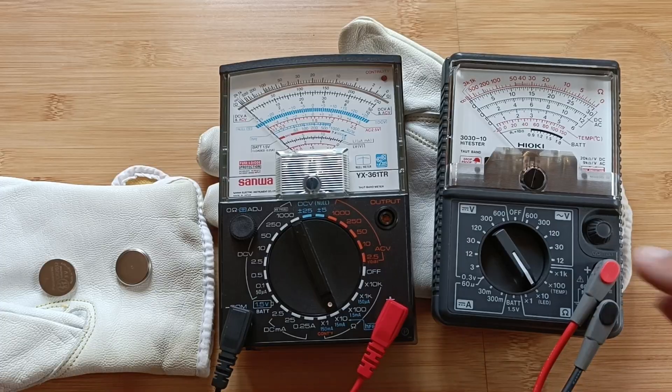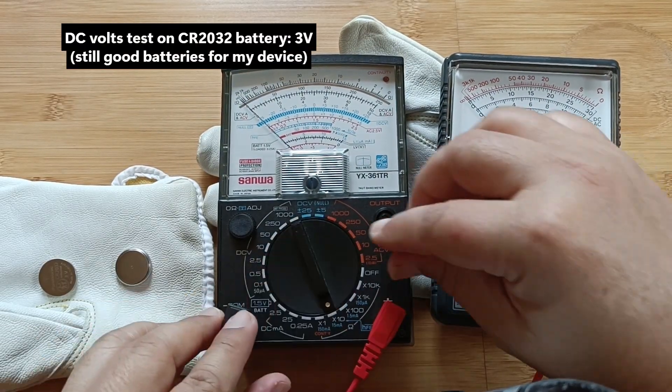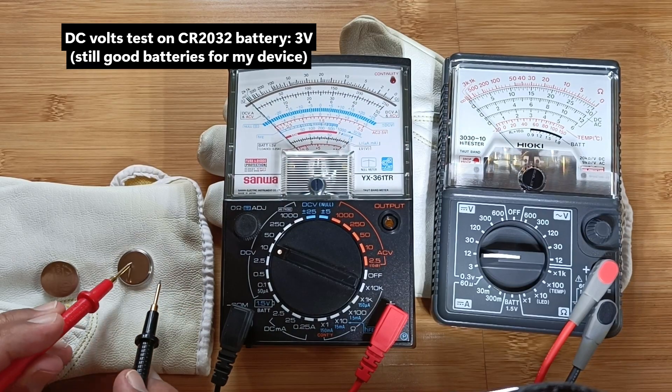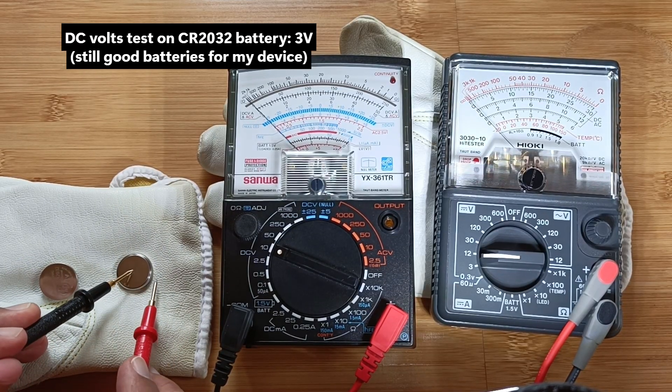Testing the voltage of my CR2032 button type battery. Notice how the indicator needle swings to the left due to the reverse polarity of the test leads. Try to avoid this by getting the polarity correct from the start. Both instruments register 3V DC.